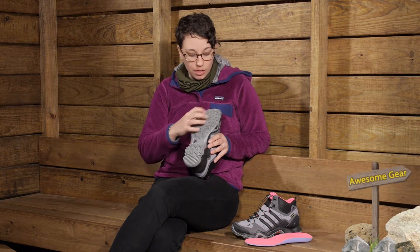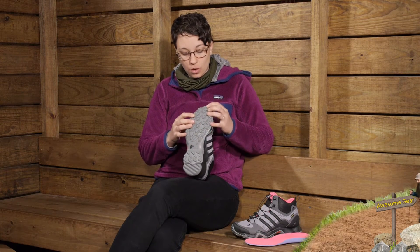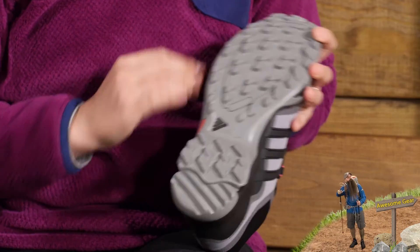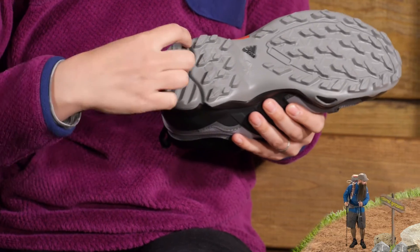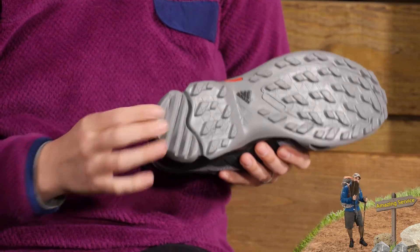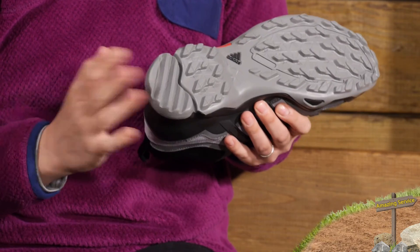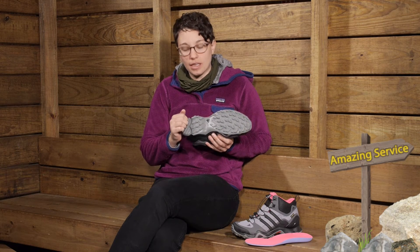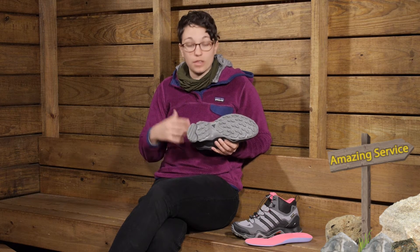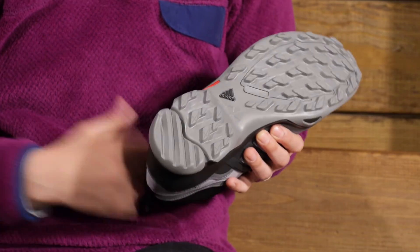Going to the outsole, you have got plenty of traction and deep lugs. So if you are on off-camber trails, these lugs are going to keep you stable and on the trail. You can see at the heel there is a divided heel right here. So as you are going downhill, if you are putting a lot of pressure and having a hard heel strike, that is going to flex a little bit and help with support over the long haul on long miles on the trail.